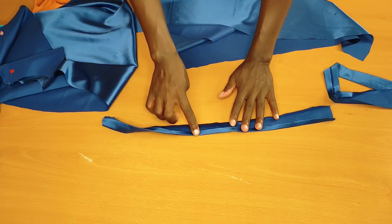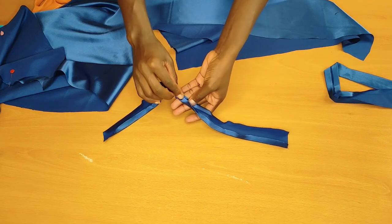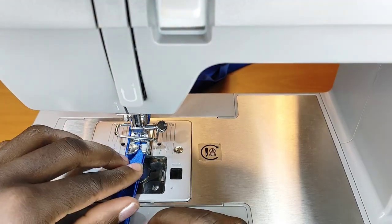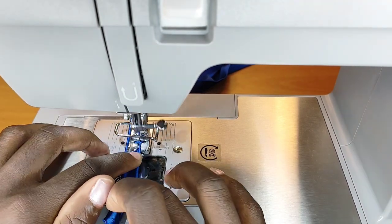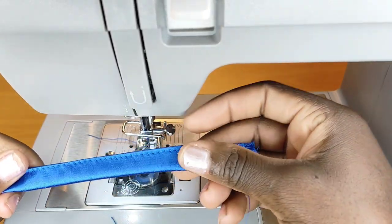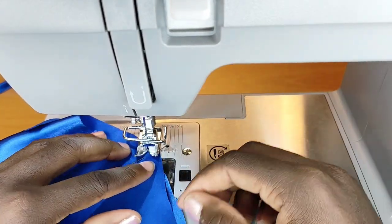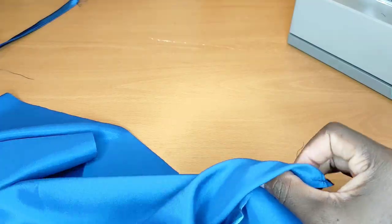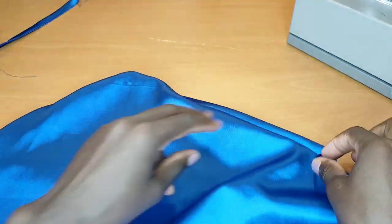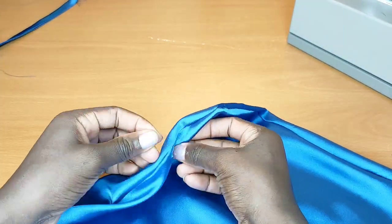I'll stitch like this. Here are my straps — I measured my bra strap length, cut one inch by that length, folded about 0.5 inches inward, pressed it, then stitched it on the machine to get the finished strap. Now I'm going to stitch the lining and the front piece together. Once done, I flip it to the right side, push everything out, and press it flat with the iron.